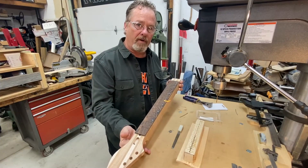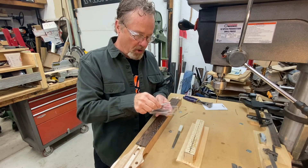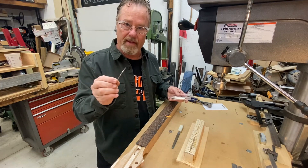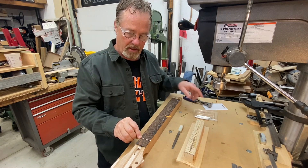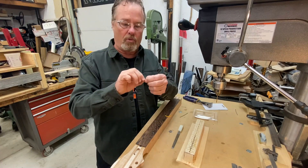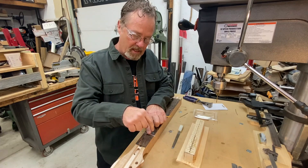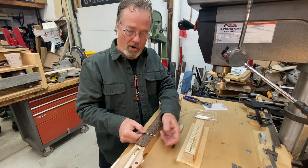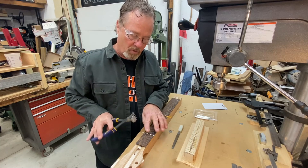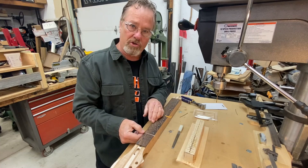I'm getting ready to do the frets on this neck. This time I'm using stainless steel. They were purchased pre-cut in lengths and pre-radiused — 12-inch, which is exactly what this is. I heard that with stainless, the radius should be almost exact — you don't want to over-radius. I guess it's because the metal's a little harder, but the tools I use for a normal fret job will still cut just fine on stainless steel, so I have no worries using this at all.